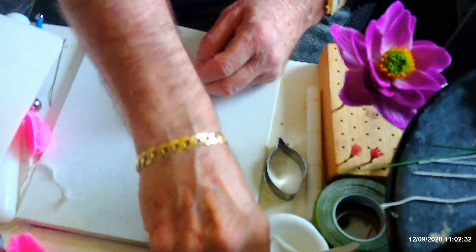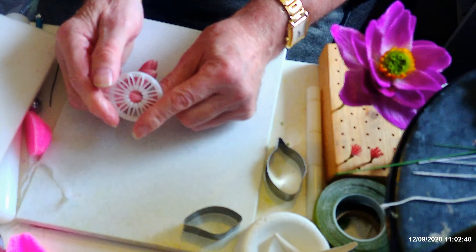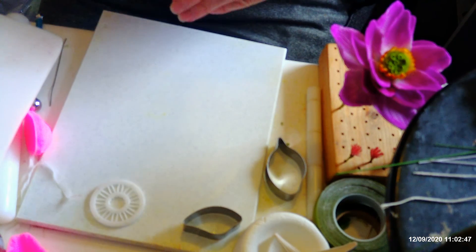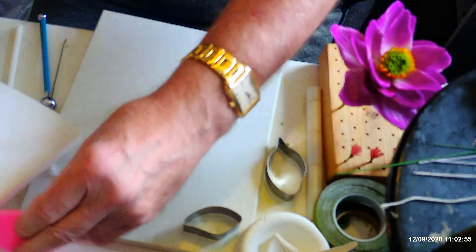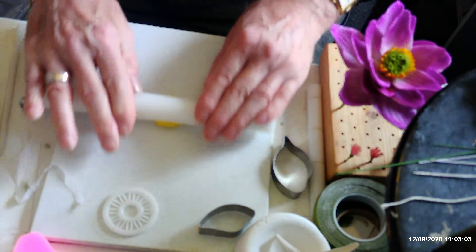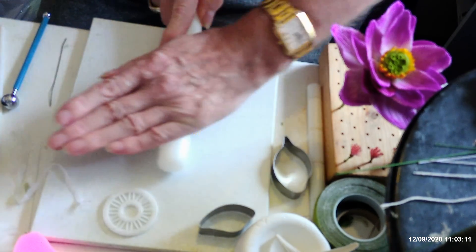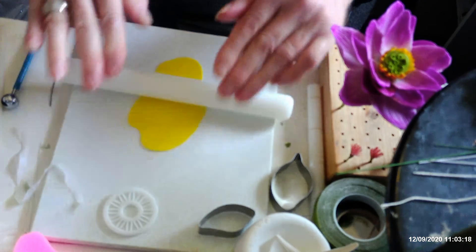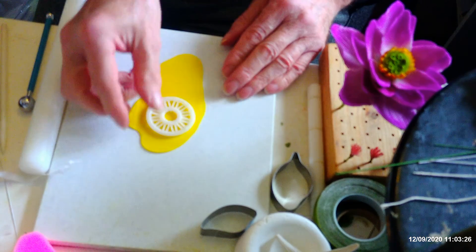Now for the stamens for the centre — I've used this cutter here, it comes in a set for making carnations and things like that. These are from FMM. I used that one for doing the stamens. I did try making some with cotton but it didn't quite work. For anything that's got a lot of stamens I do usually make them with cotton, but you need to make sure you get all-cotton, not a polyester mix, because the polyester mix won't take the colour. If you use proper cotton, which I found on eBay, it does take up liquid colour.